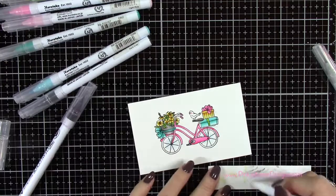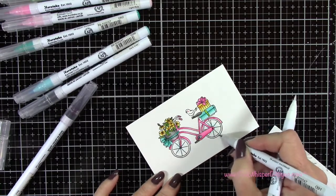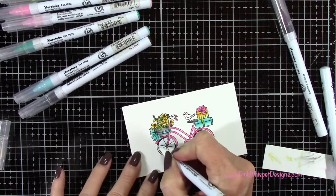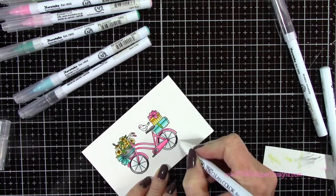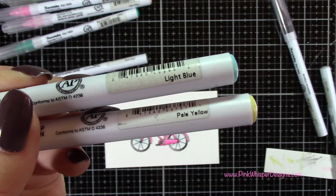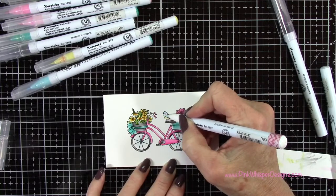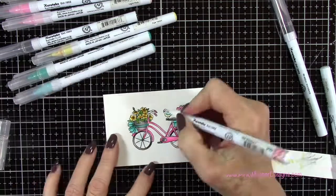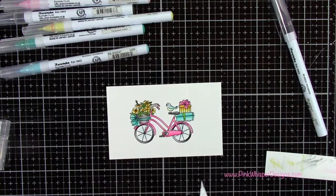With Black and Light Gray I'm going to do the tires on this bike. I forgot to color in that little section of the bow so I'm just finishing that off quickly before working on the tires. I lay down the light gray first, then add the black to each side — with the black, a little goes a long way so use a very light hand and just blend the two together. I'm finishing off the handles on the bicycle with gray.